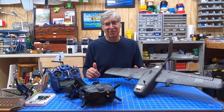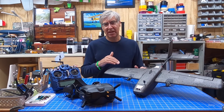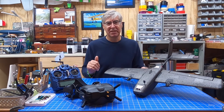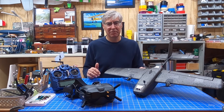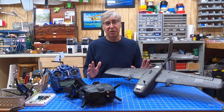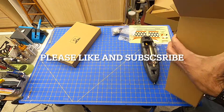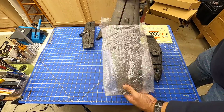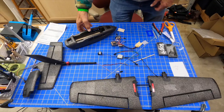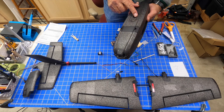I go through kind of a complicated build process, adding all the electronics: the GPS, flight controllers, digital video, the whole shebang. I go into some detail, but more of just talking points and a quick time-lapse, so hope you enjoy the video — stay tuned.